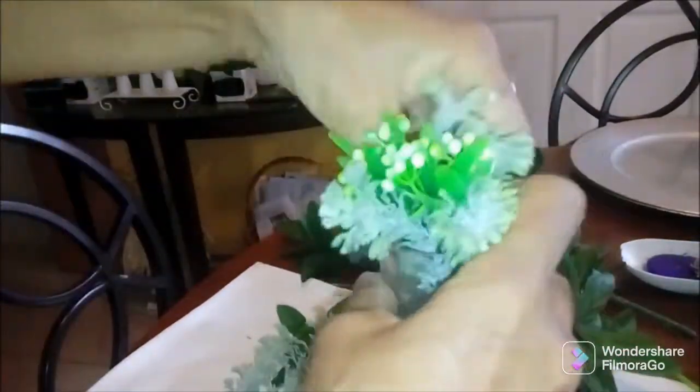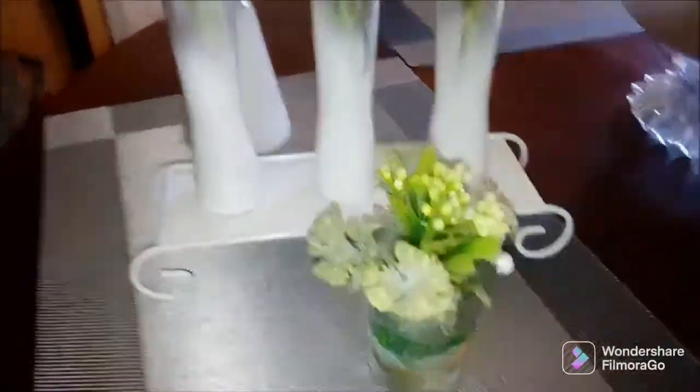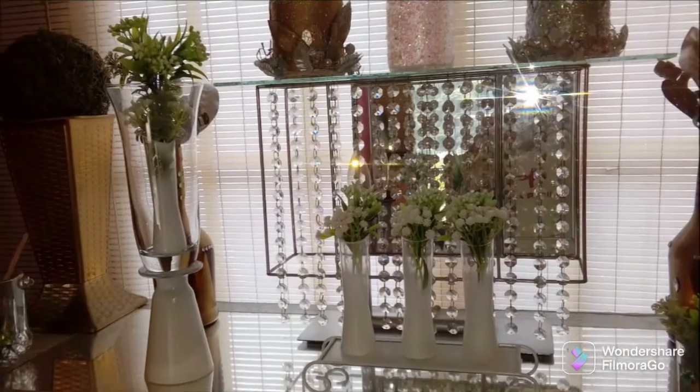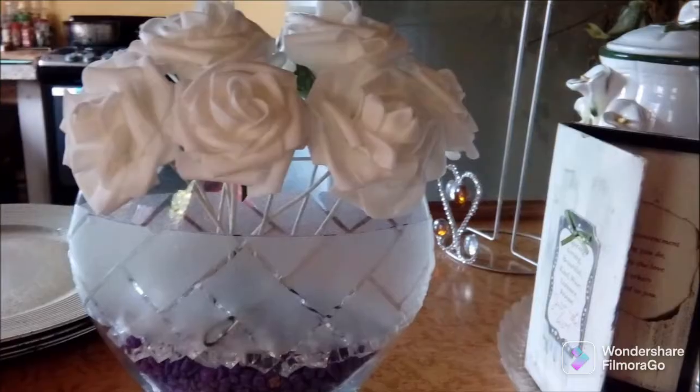My last little piece is a candle holder with a kind of jelly candle wax in it. I just added some flowers, and this is how all the pieces turned out.